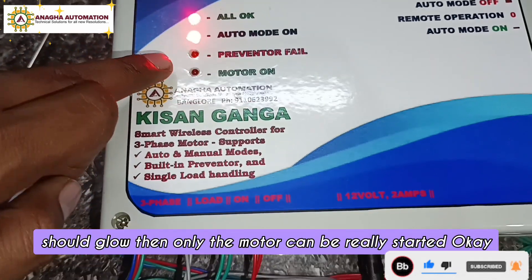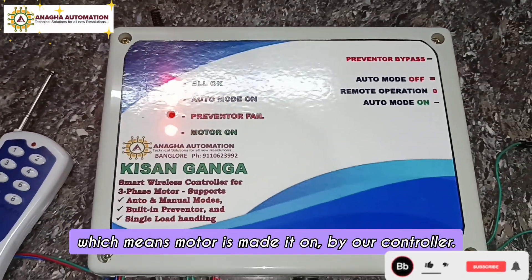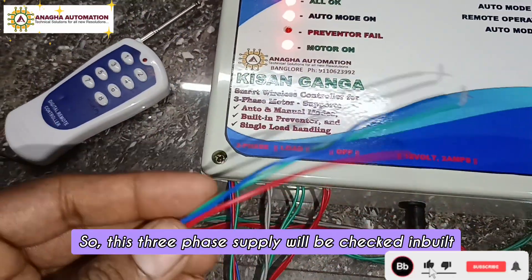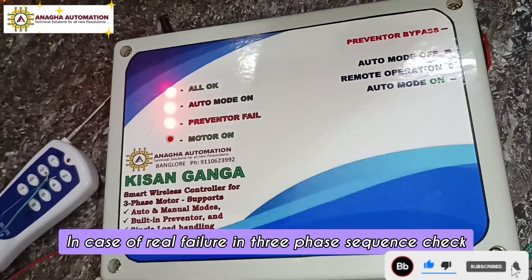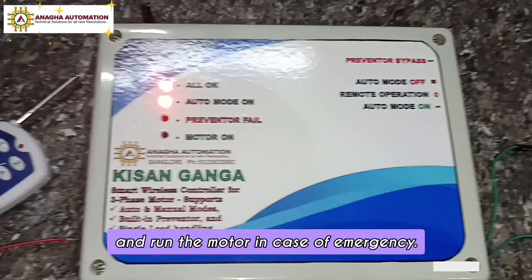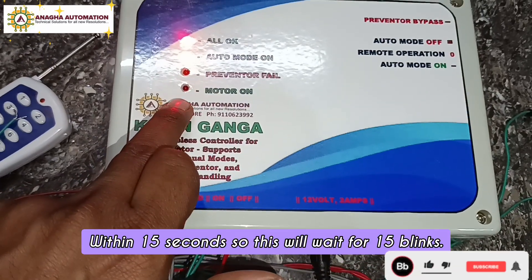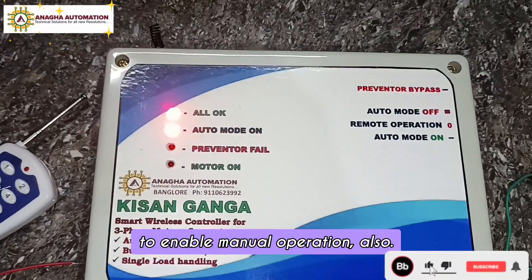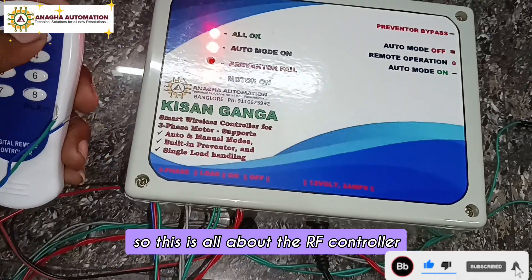Once the preventer is okay, a 15-second countdown starts — the LED blinks 15 times, then the motor turns on. The all-okay LED must glow before the motor can really start. You can hear the sound of the motor-on button from our controller. This unit has a three-phase preventer built in, so the three-phase supply is checked internally. If a phase sequence check fails, you can bypass the preventer for emergency use to run the motor. You can also hold the off button to enable manual operation; without all-okay, manual control is also blocked.